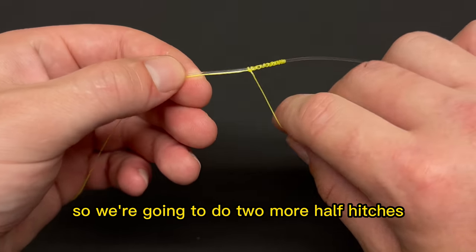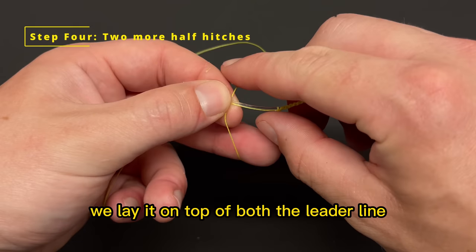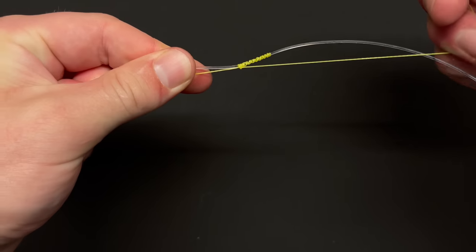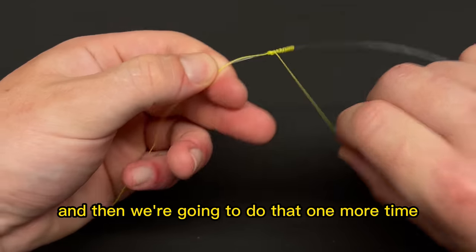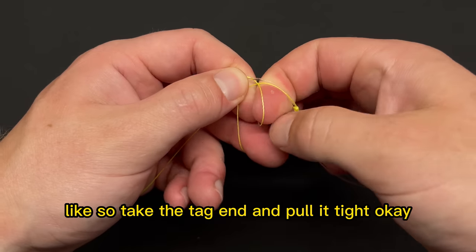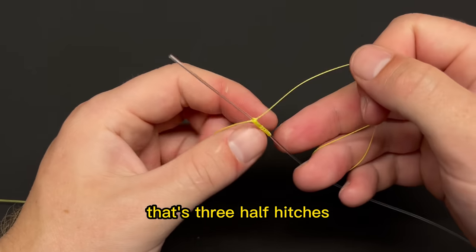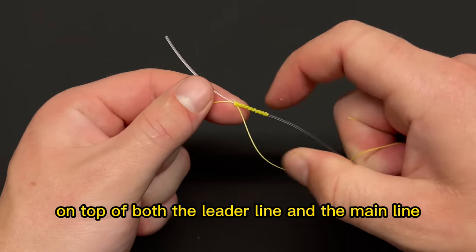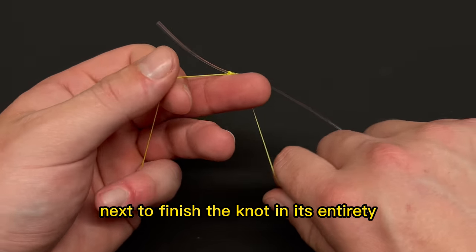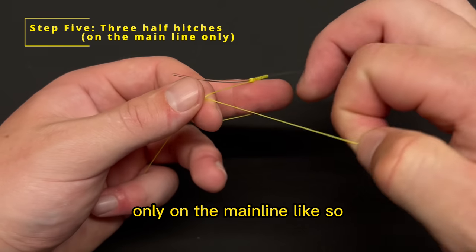Do two more half hitches: create a loop, lay it on top of both the leader line and the main line, take the tag end, run it through, and pull tight. Then do that one more time. That's three half hitches on top of both the leader line and the main line.